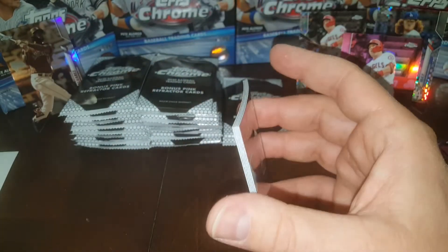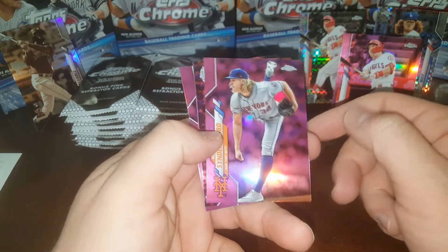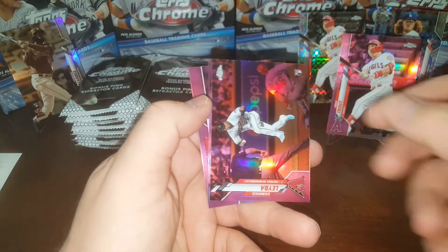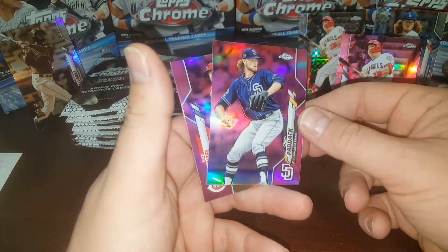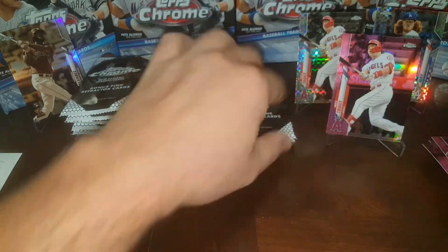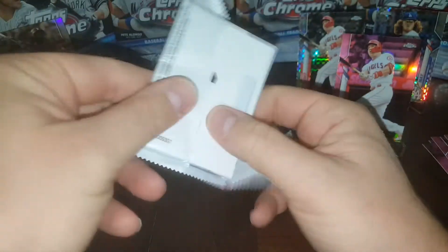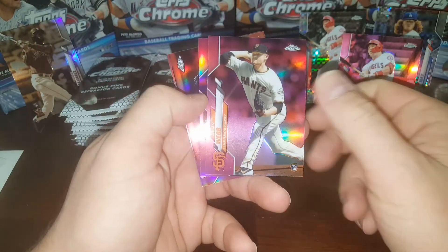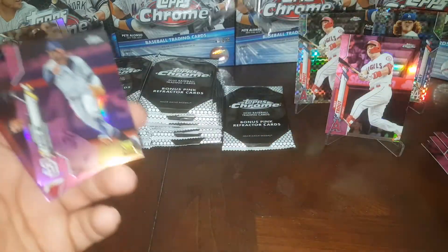Got three weeks left of baseball, guys. How does everybody feel about that until the playoffs start? Playoff races are starting to shape up. Nice Noah — that's going to be a PC card. Domingo German, Chris Paddock who's got great potential, Nick Senzel, and Keston Hiura. Next pack up. Logan Webb, hey — Tatis Jr.! I'll stick him up over here.